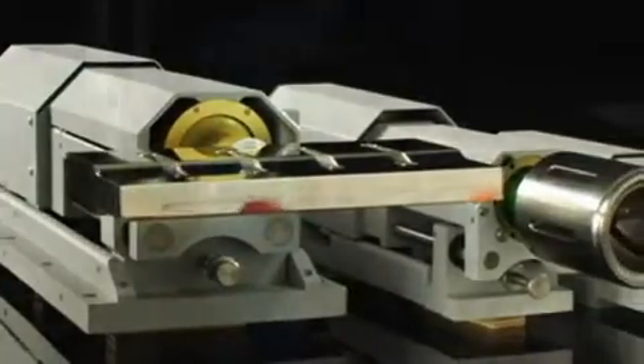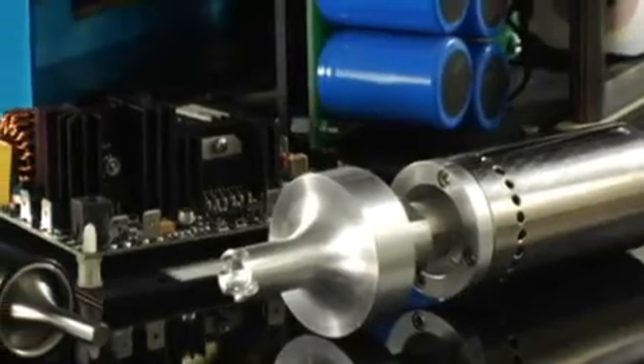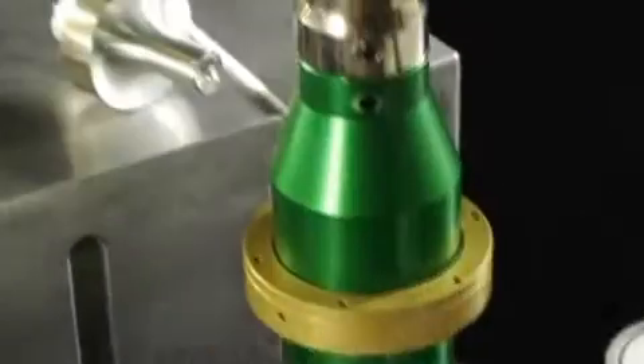For customers looking to integrate ultrasonic welding into their manufacturing processes, Sonex supplies ultrasonic kits and stack components directly to OEM machine integrators for installation into special assembly systems.